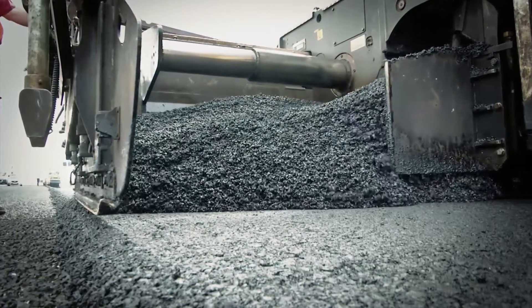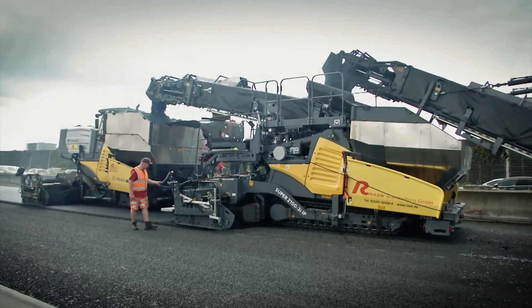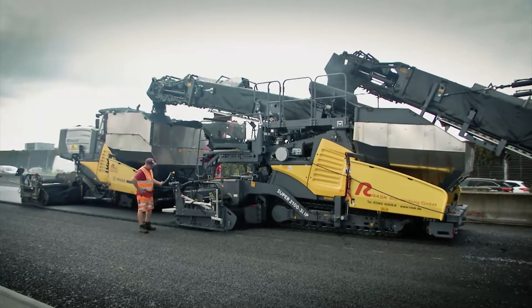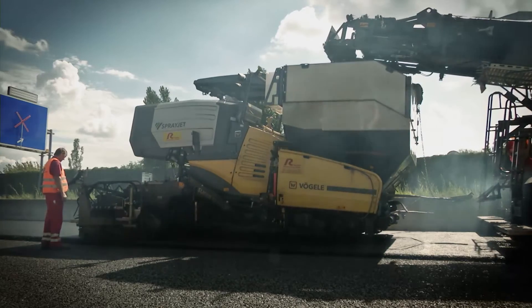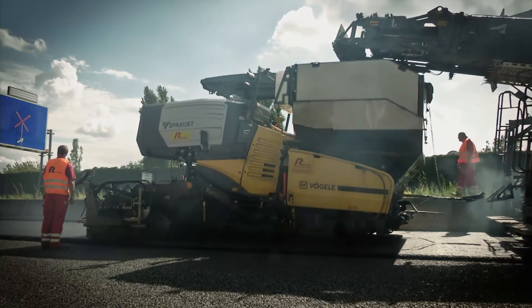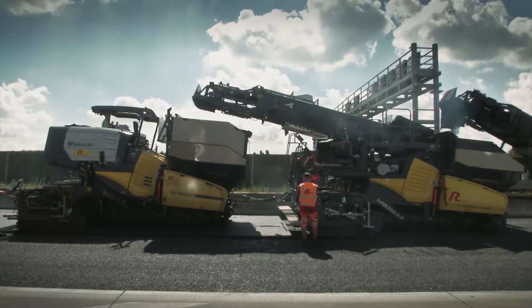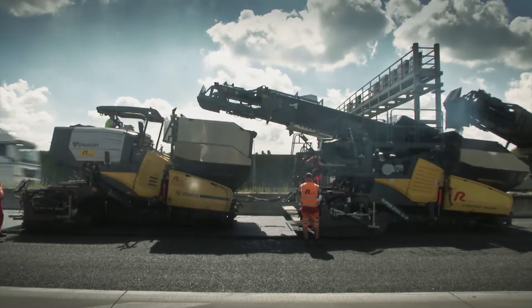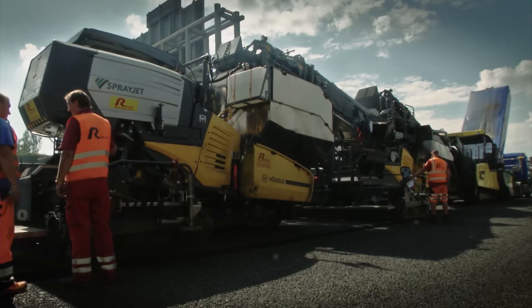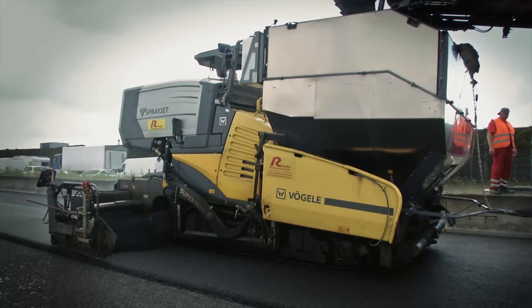Josef Vogler AG has developed the machines needed for these innovative techniques that offer high process reliability. Both cutting-edge technologies were recently combined for the first time for RASC in Brandenburg. To achieve more flexibility and improve capacity utilization, the company wanted to be able to use the same machines for both conventional DSHV and compact asphalt jobs.